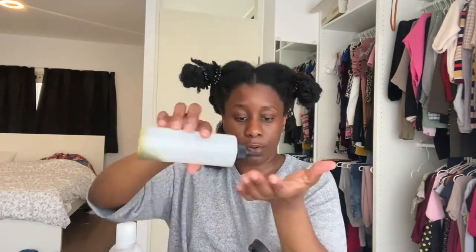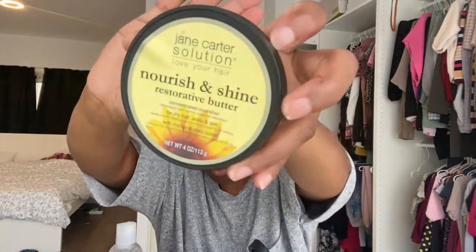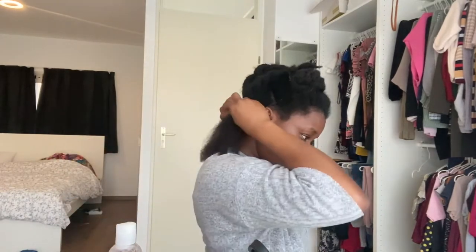After that I'm going to be adding my oil, making sure that I put all of this on my hair, especially my ends and my scalp. Then I'm going to end with my Jane Carter Nourishing Shine, which is a mixture of mango and shea butter. Then I'm going to detangle properly, so I'm working with properly detangled and moisturized hair.